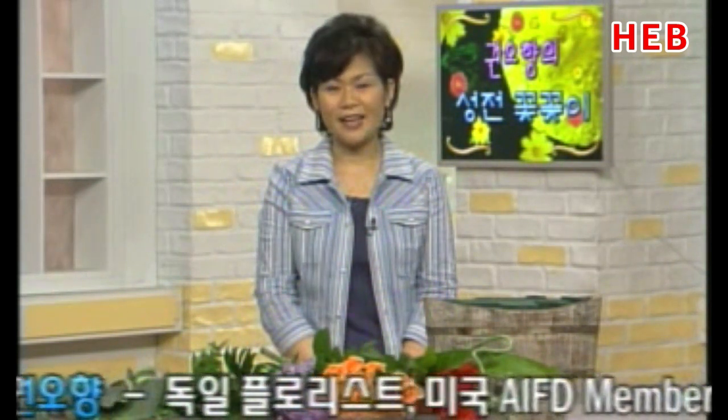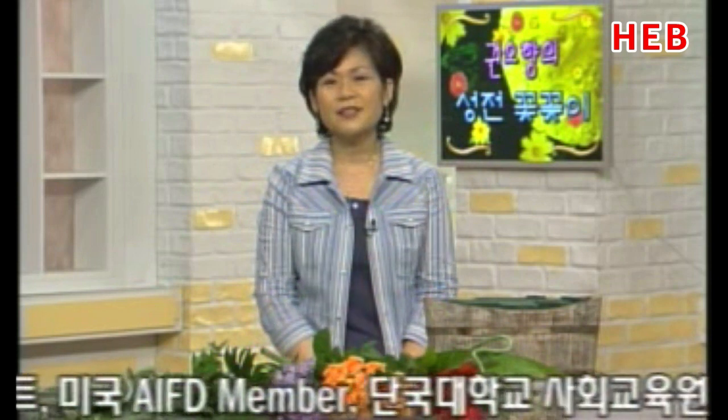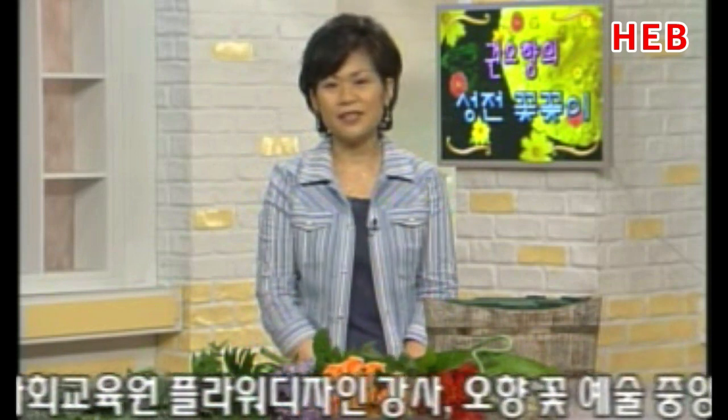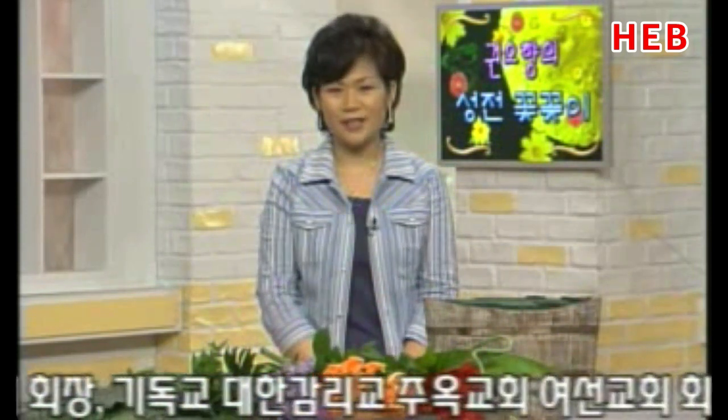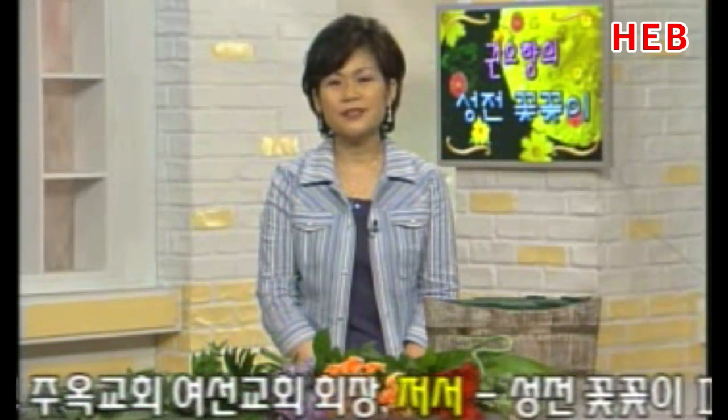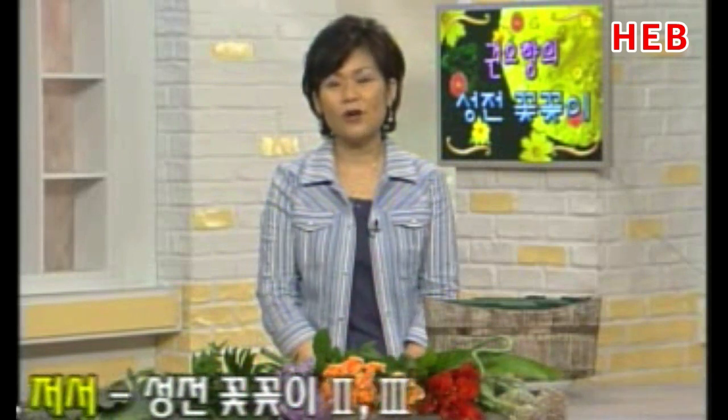여러분들, 이제 무더위가 아주 기승을 부리고 있죠. 그래서 항상 우리가 조심할 것이 신앙의 나태함, 게으름인데요. 주님의 사랑이 얼마나 큰지를 알면 한시도 긴장을 늦출 수가 없다고 생각합니다. 오늘은 주님의 사랑을 얼마나 받고 있는가 생각하면서 주님 사랑을 표현해 보겠습니다.